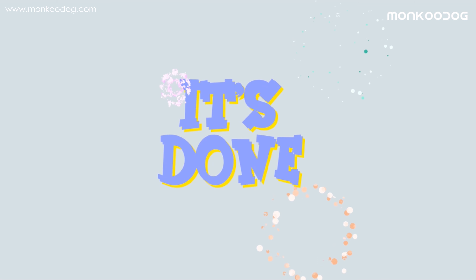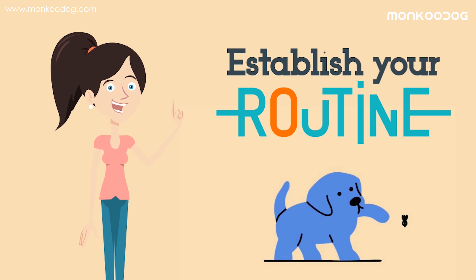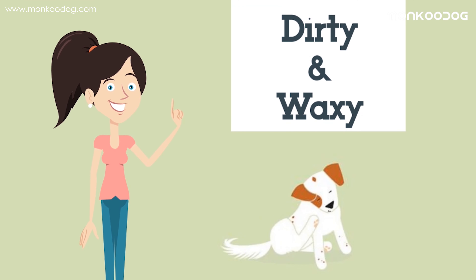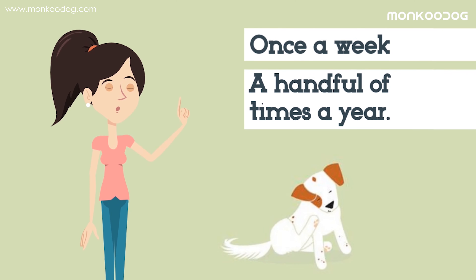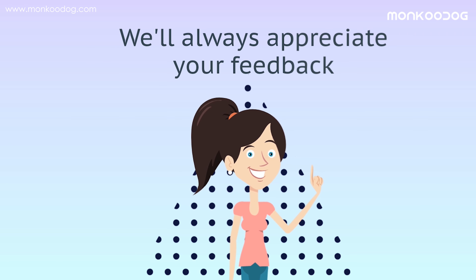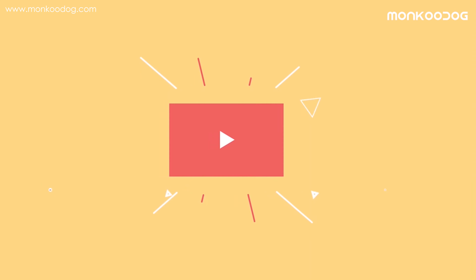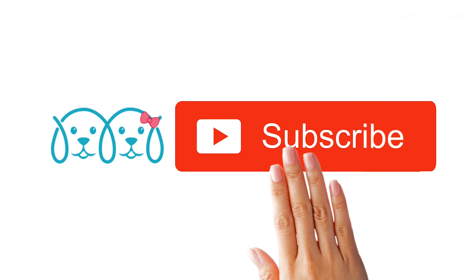And it's done! You should always establish your routine based on your dog's needs. If your dog's ears get particularly dirty and waxy, you may need to clean them once a week. Others may only need cleaning a handful of times a year. Please let us know in the comments if we missed anything important — we'd appreciate your feedback. Thank you so much for watching! Please like and share our video, and don't forget to subscribe to our YouTube channel.